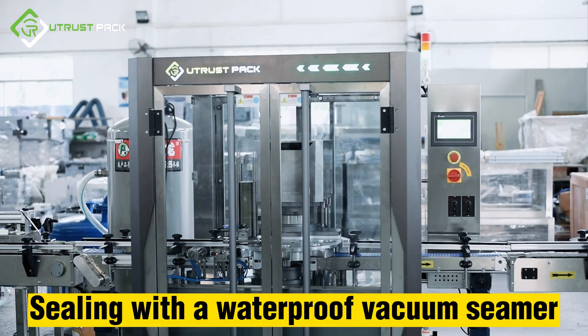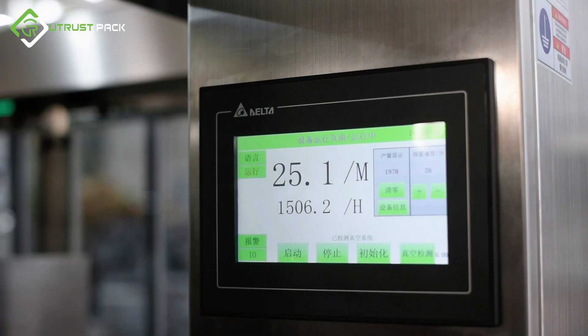The cans are sealed using a waterproof vacuum sealant.